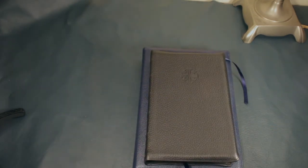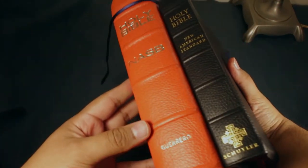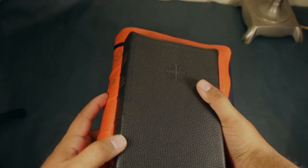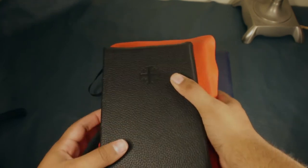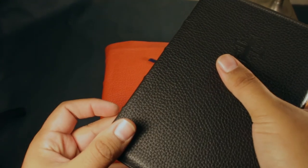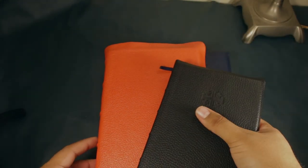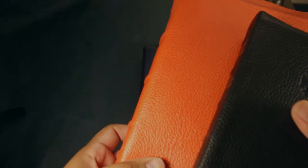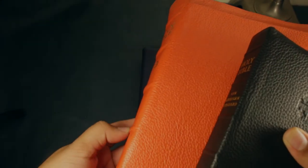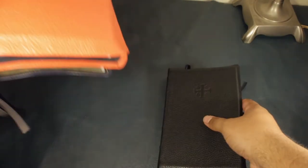I'll bring out the original one again just so you can compare. What a difference — big difference. You can also compare my hubs to theirs. Theirs are pronounced, like you can feel them, but they're not as visible — very small. Mine are bigger; they're not much thicker, but they are raised higher. Also, the other editions had nicer ribbons. This personal size one has thinner ribbons — not much thinner in thickness, but less wide.